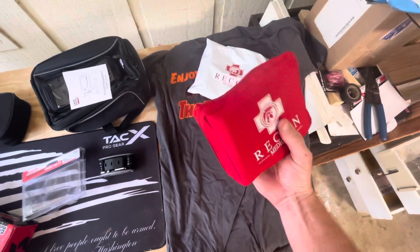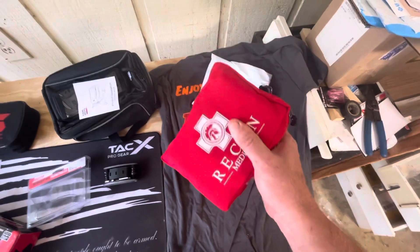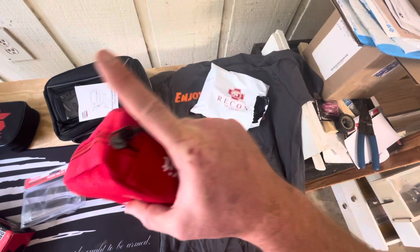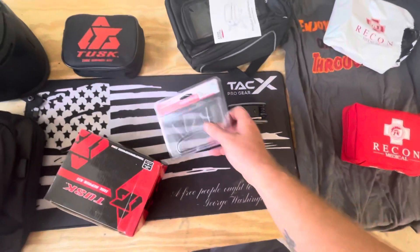This is a mini trauma kit - man this thing is sweet. Check out my other video, it'll be coming soon. I'll drop it and then I'll come back and add a link to that video here. We'll do a breakdown of this kit.